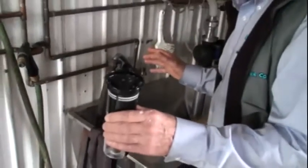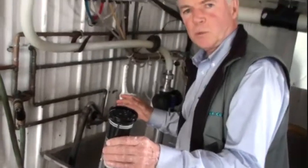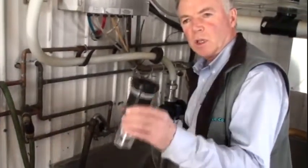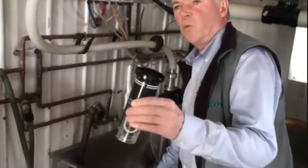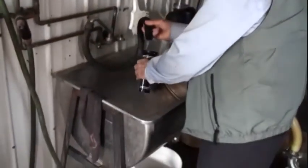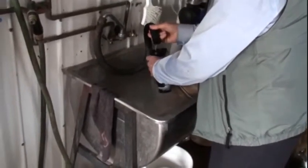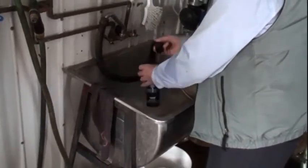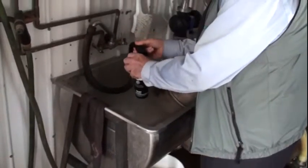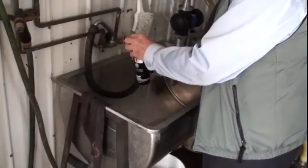The only maintenance involved with this instrument, after we've used it on our herd or group of cows, is just rinsing it out with water of any temperature — just putting some water in the top and letting it run through the instrument until it looks clean.